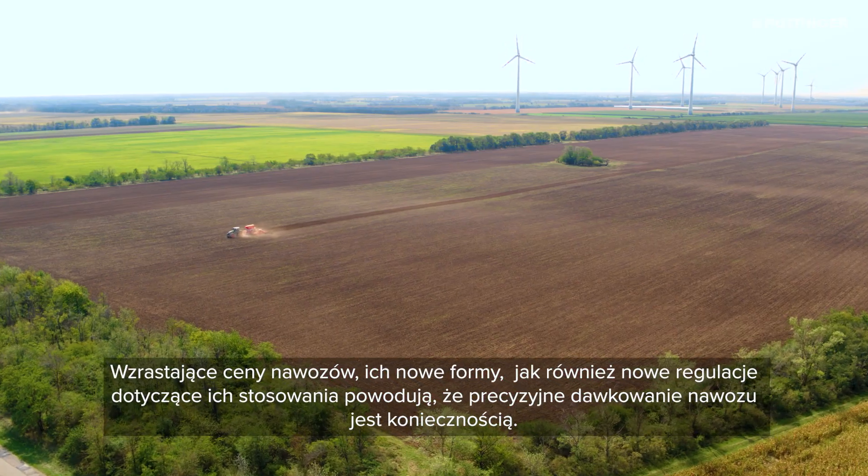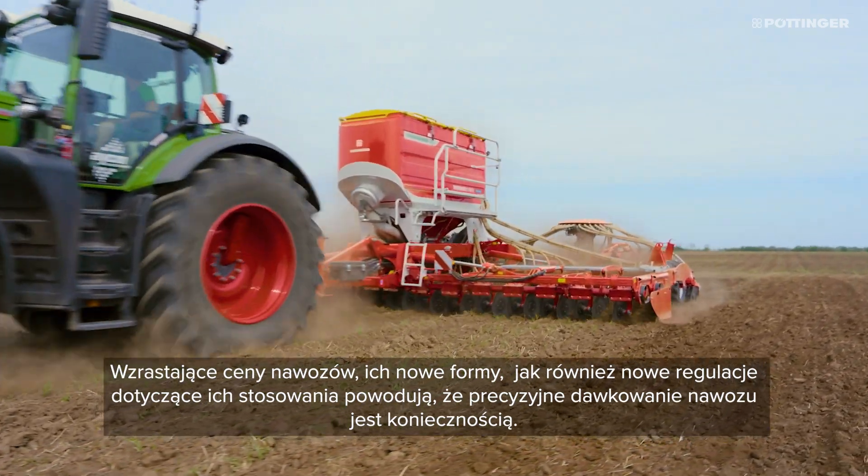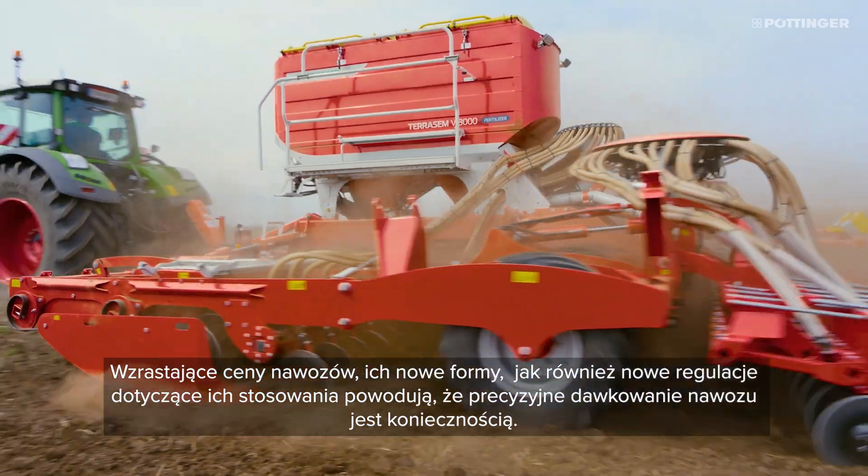Faced with increasing fertilizer prices, new types of fertilizer and new fertilizer regulations, it pays to employ precision fertilizer management.